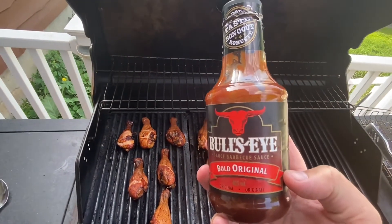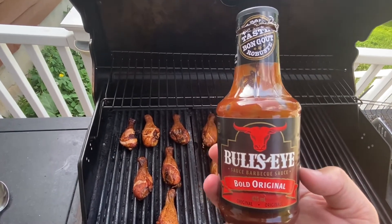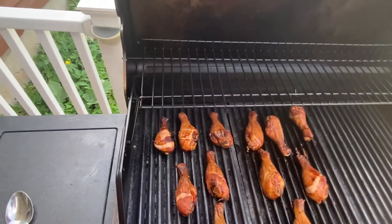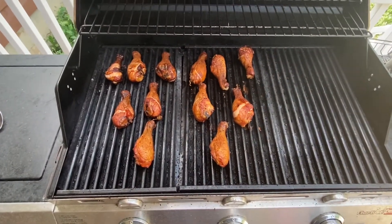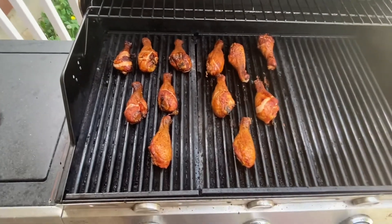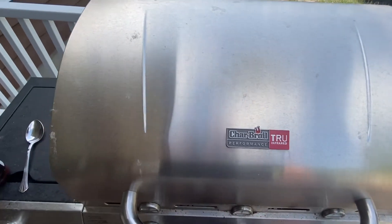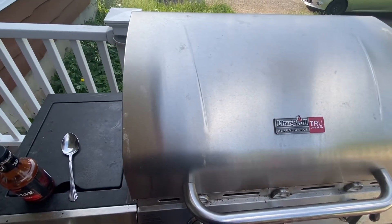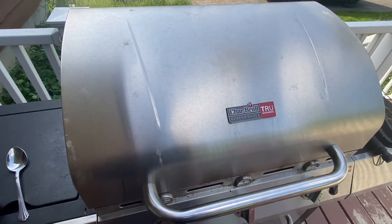They're already technically cooked, but the barbecue sauce — I don't know if you guys can get this down south or not, but Bullseye. They have about three or four different kinds. Oh my goodness, it is just amazing — great barbecue sauce. Anyways, we'll put this down, let it warm up, and I'll be back shortly.